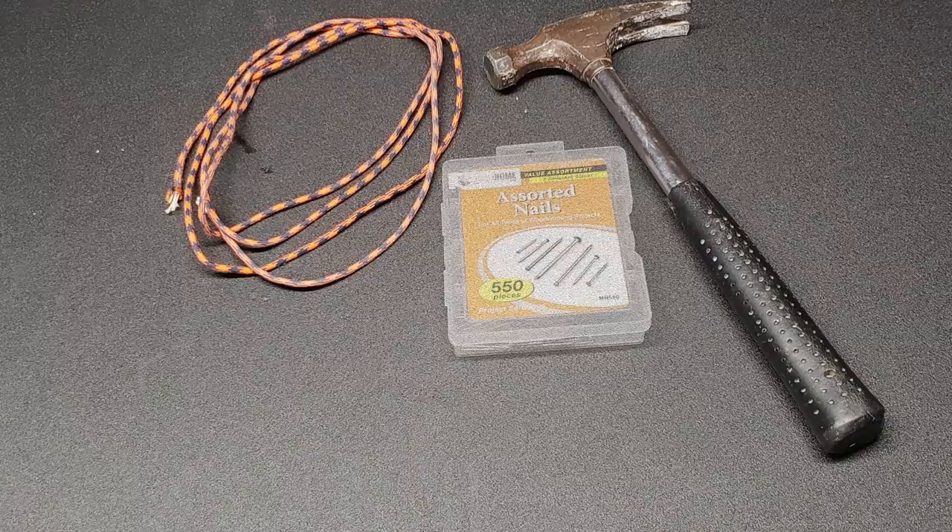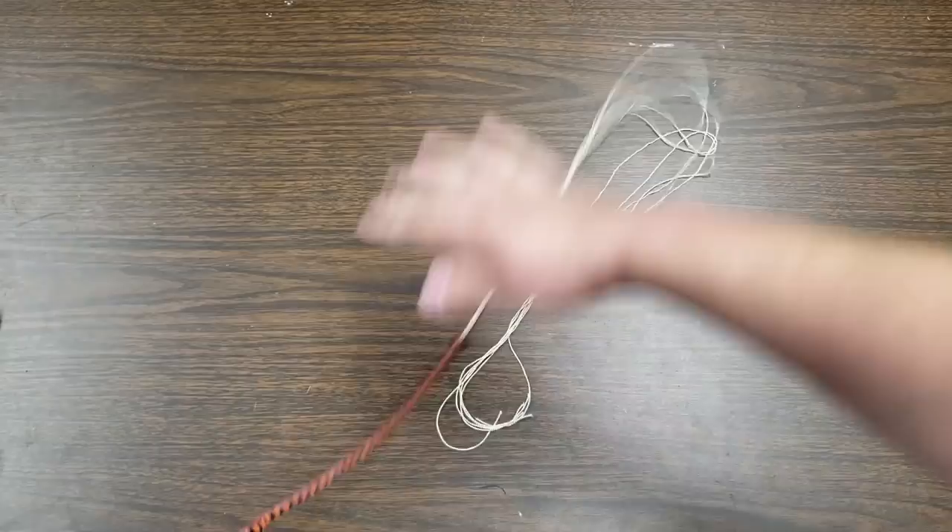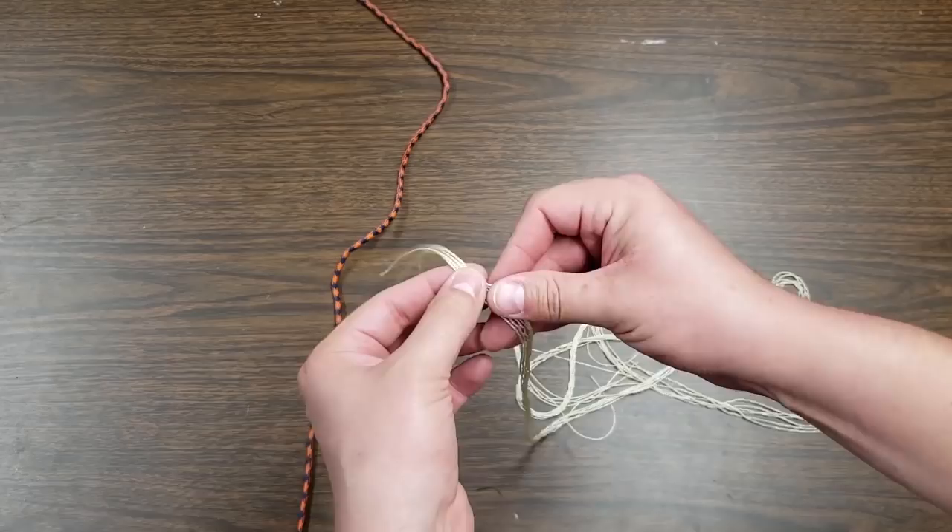For this project we're going to need some 550 paracord, a hammer, some small nails, paper and pen, and some mini clothespins. To start, we're going to need to remove the inner strands of the paracord. There are about seven individual strands inside one long length of paracord. So you're just going to remove the outer shell and pull those inner strands out.